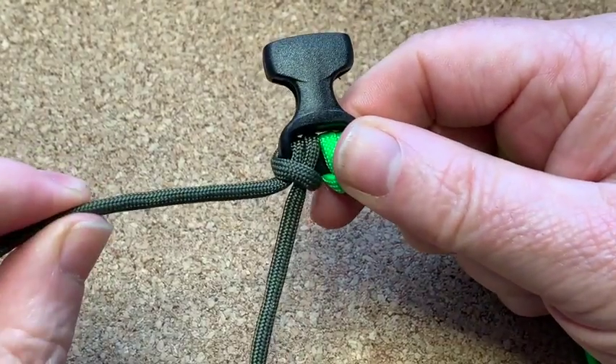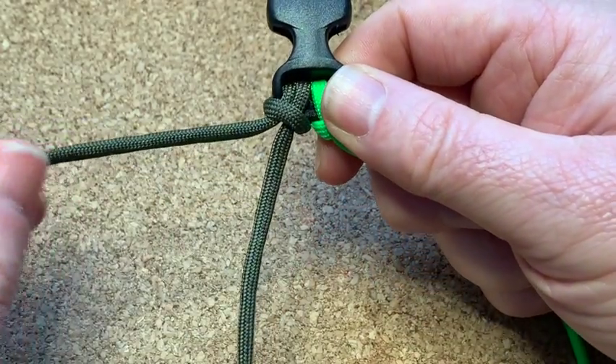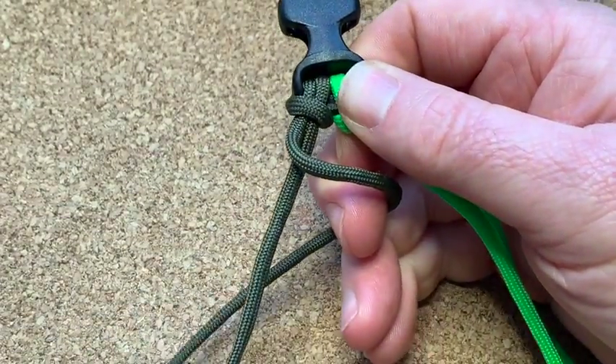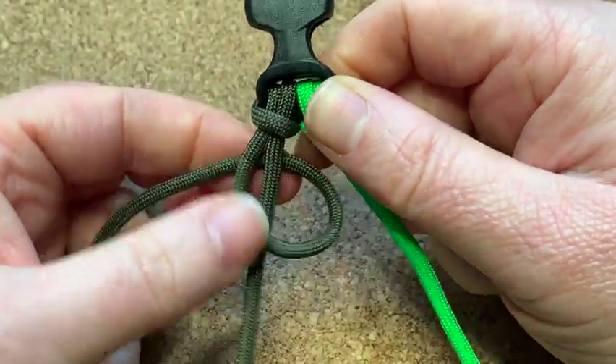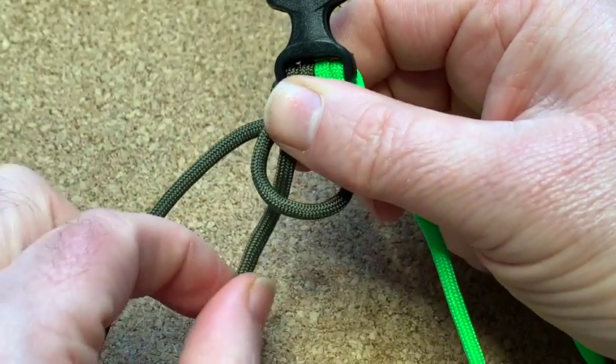Now we're going to get this outside cord and wrap it around this one. Get that cord, wrap it around, and make a little loop like that.